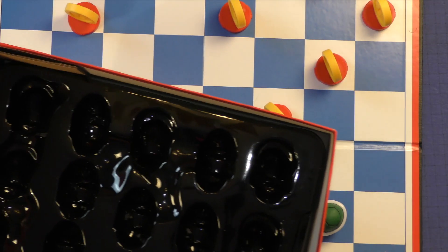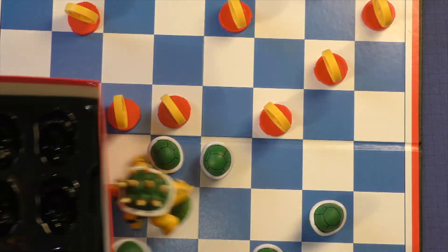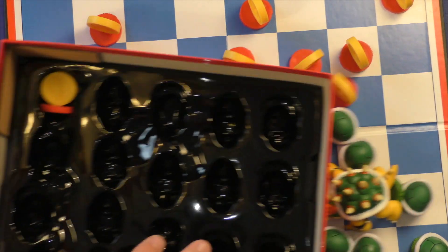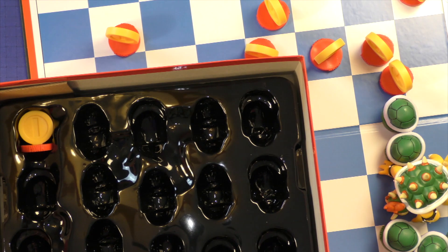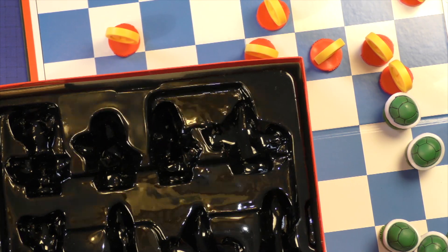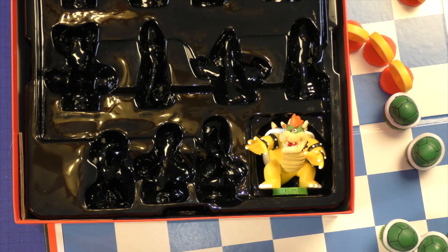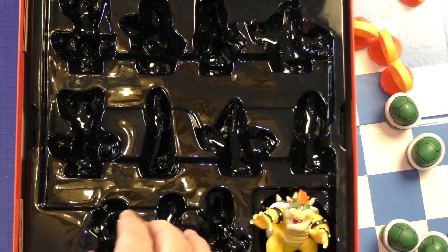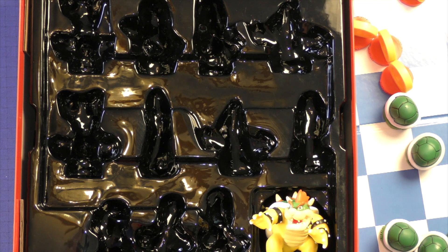You're also going to get a custom insert — the little plastic tray you see in mass-market stuff where the pieces fit right down in there. You can see the coin sits right in there and Bowser fits in as well. It gives you a little storage spot, but this isn't something I would think of as a collector's edition.